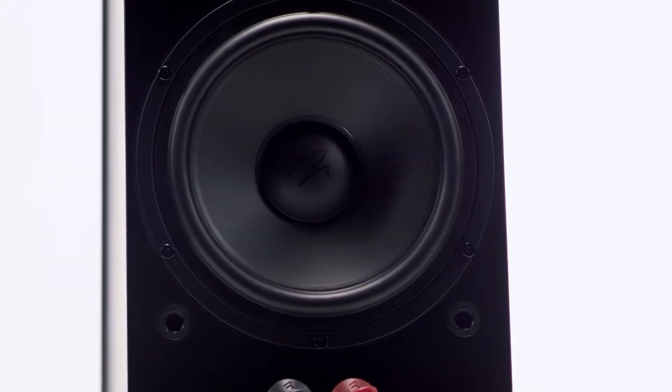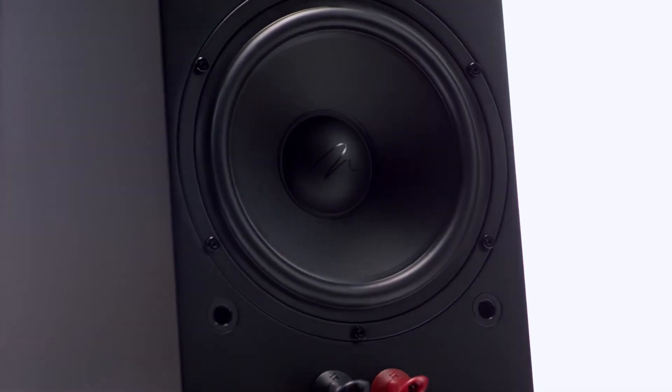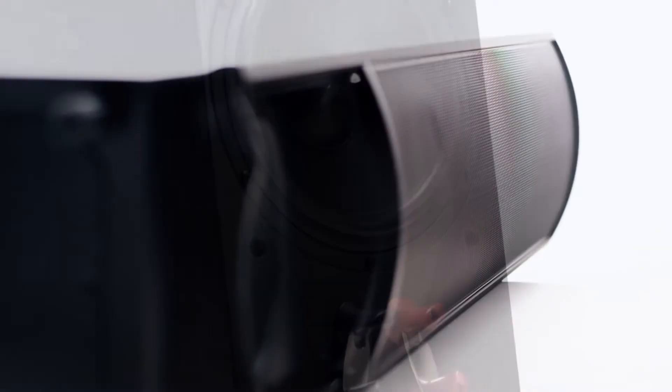The ElectroMotion ESL-X takes all of the great things we get out of ElectroMotion and increases its performance. The way we do that is by adding an additional woofer, which gives us a much better bass output. We have a bigger electrostatic panel, which gives us a bigger sound stage in your environment.